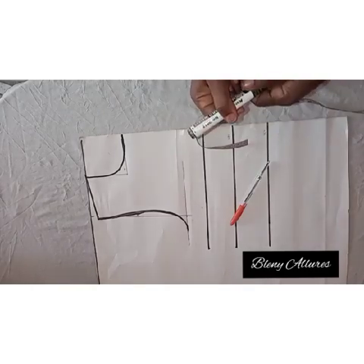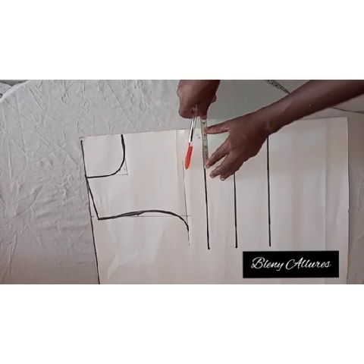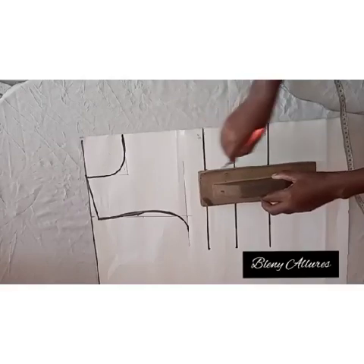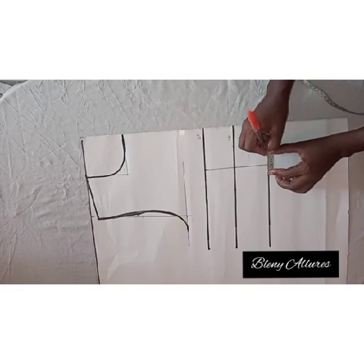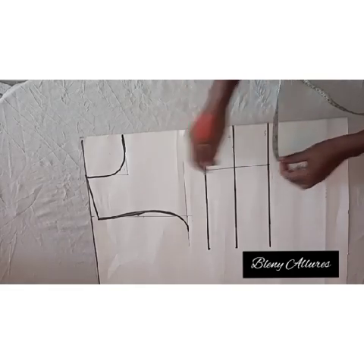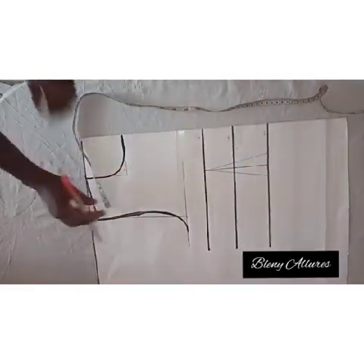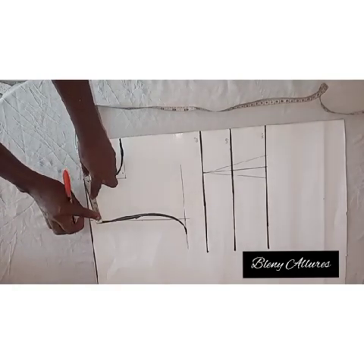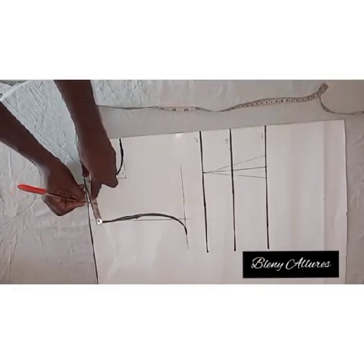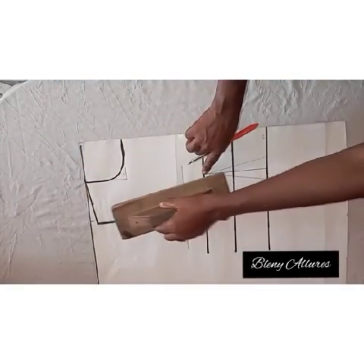The next thing is the bust span, which is the nipple-to-nipple measurement divided by two. I'll go ahead and mark it at the bust point to meet the waistline. At the waistline, I'm going to go in by half an inch on both sides. Go to the shoulder after marking your dart, mark the midpoint, and connect it to meet the bust point.